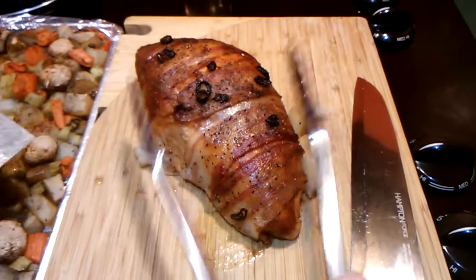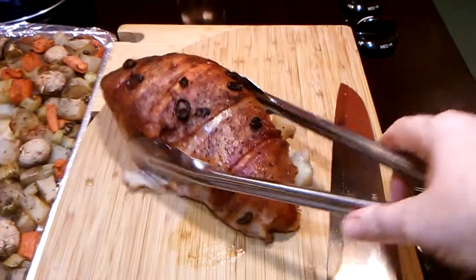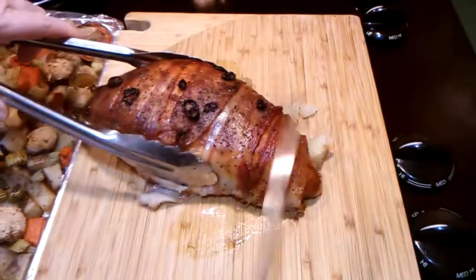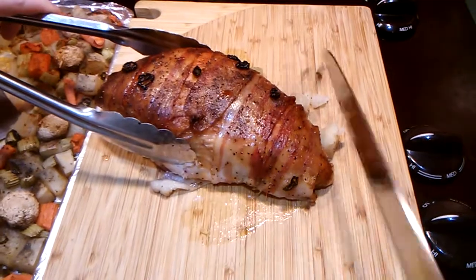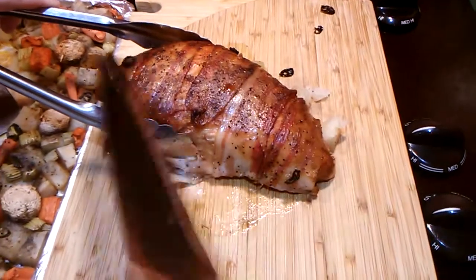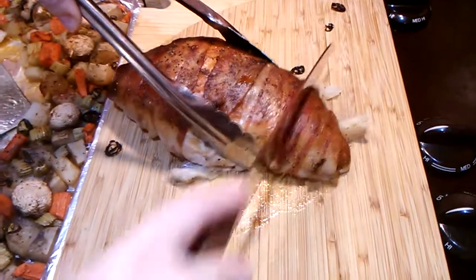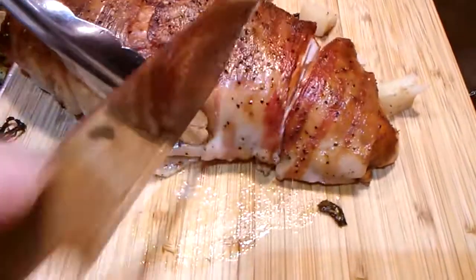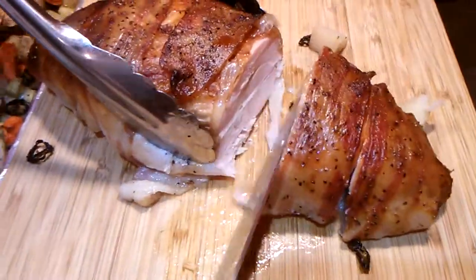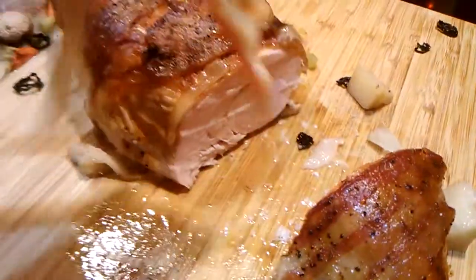Now I'm just going to plate a serving. You can tell the jalapeños got a little extra done, so I won't actually serve those — they've done their job. I'll just cut into this and see what it looks like. It's still plenty juicy, looks nice, so I'm going to put it on the plate.